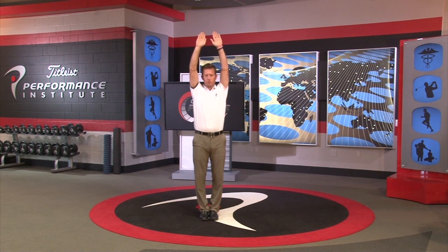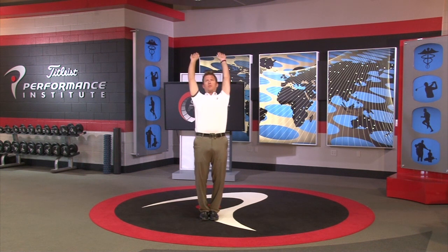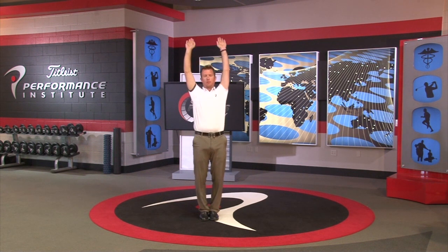Have the patient bend backward as far as possible, making sure the hips go forward and the arms go back simultaneously. Observe the patient from the front and the side.